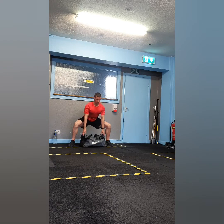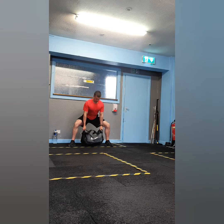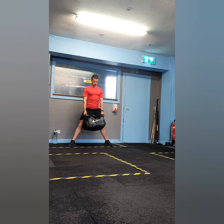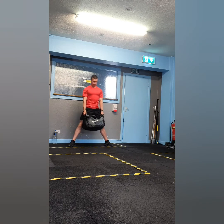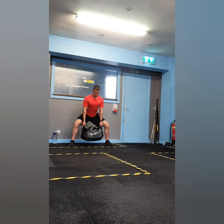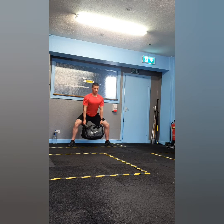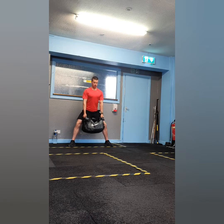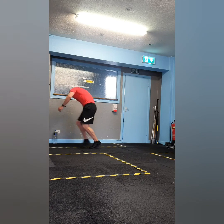Hi folks, Fred here, welcome to workout 10. Exercise one of the strength section is sumo deadlifts. To perform the sumo deadlift, stand with your feet wider than shoulder-width and your toes slightly turned out. Your weight should be placed between your feet. Hinge at the hips and reach for your weight before lifting. Make sure to squeeze your chest out and push into the floor with your legs.